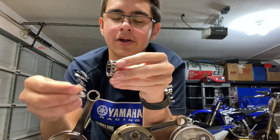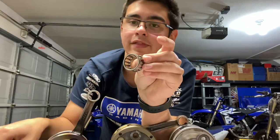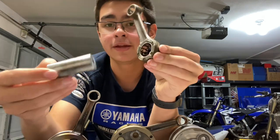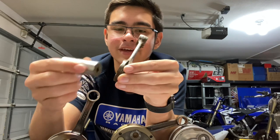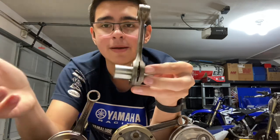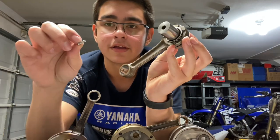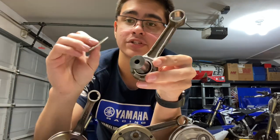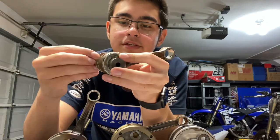Here we have the big end bearing — this is the cage, and then we have all these little tiny needle bearings, kind of like linkage bearings. They all sit in here and this whole assembly sits right inside the connecting rod. Then we have our crank pin — it's just a little metal cylinder. We have our crank pin, big end bearing composed of these little needles and the cage, and then our two thrust washers which sit at each side of the connecting rod big end.